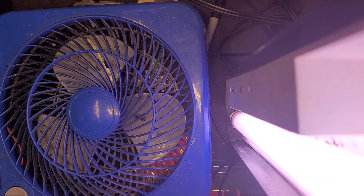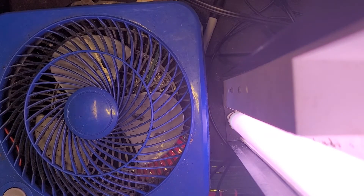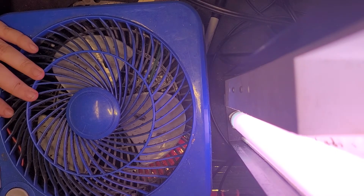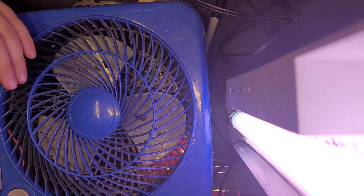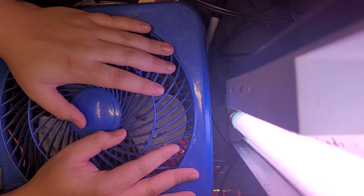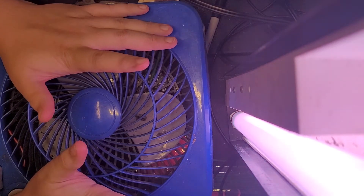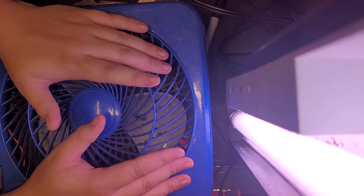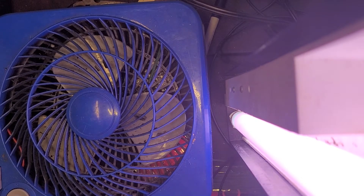Alright, hello guys. Please excuse the weird camera angle. This is just what I have without a tripod. My old tripod that I used to use for all the good video angles broke. The base to it was like a screw and it stripped out on me so it was always loose. I don't want to constantly have my awkward face in the video, so this is what I've come up with. You guys are mounted on top of my T8 18-inch fluorescent fixture that had that starter failure.